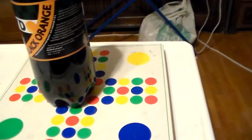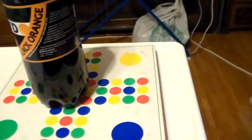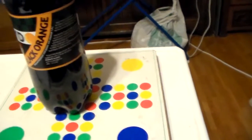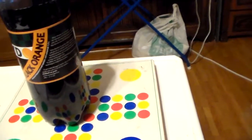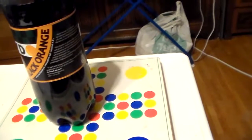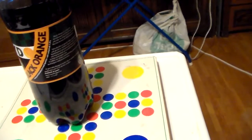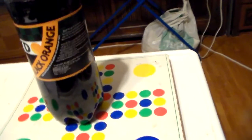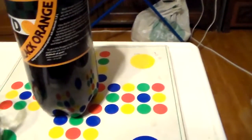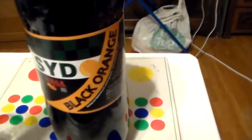I can say one thing — it's definitely not overly sweet, and that's nice. That means it will be more refreshing for you. I can taste the cola a bit, a little bit. And actually I can taste the orange too — that's kind of cool. So it is actually a black orange.